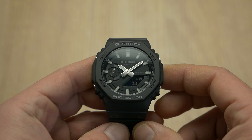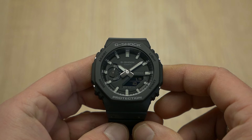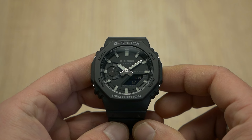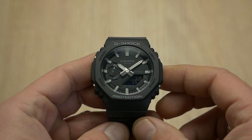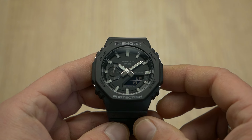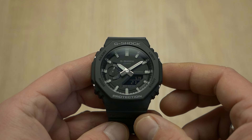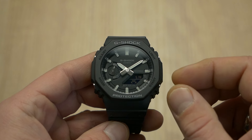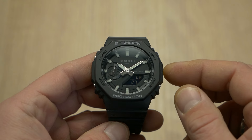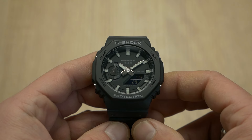Then SKX Mod came into the picture. They specialize in one of the best AP Royal Oak conversion kits on the market, which I also featured on the channel. But their real advantage over everyone else is the fact that they offer custom made parts — each and every single part for this and every other 2100 variant.